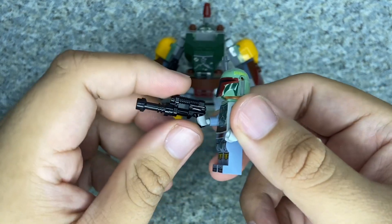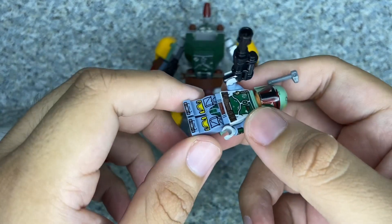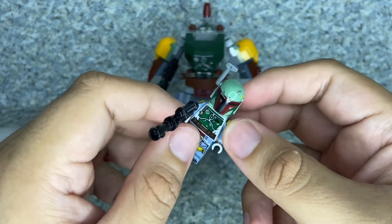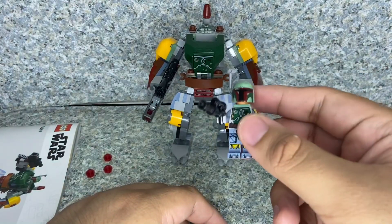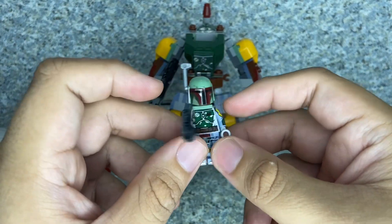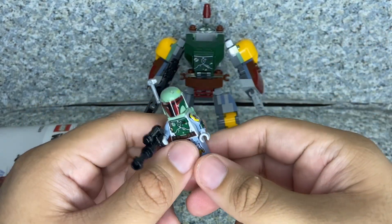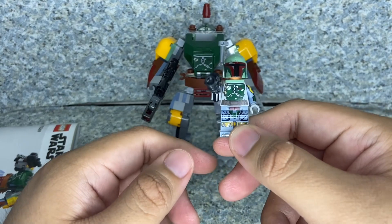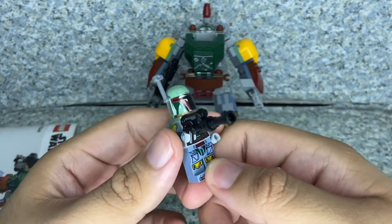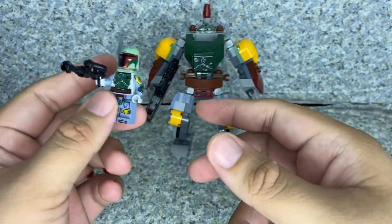If you take off his helmet you can see the face of Temuera Morrison as Boba Fett. It does come with the blaster. For articulation, there's not much — just the usual LEGO minifigure articulation. Some collectors decided to pick up this LEGO Boba Fett set just for the printing, like the nice printings on the arms. Overall still a really good-looking minifigure.